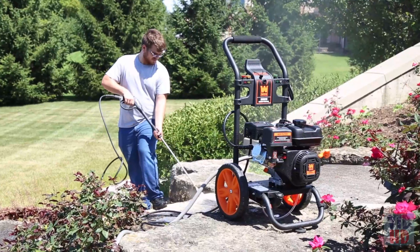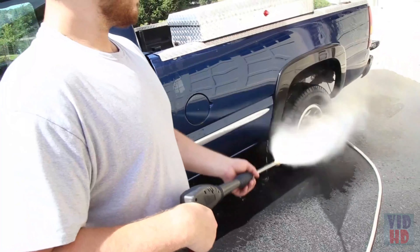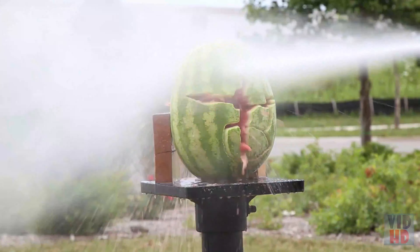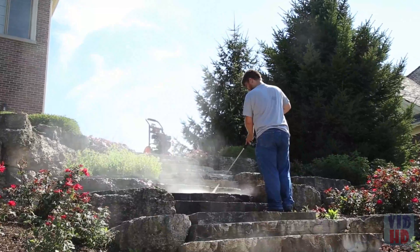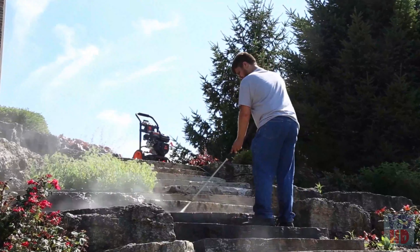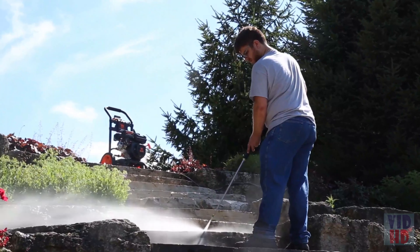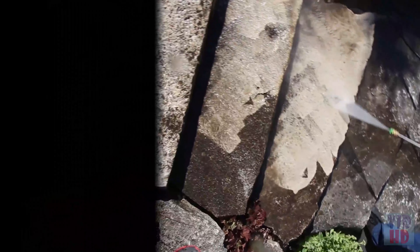You'll be able to clean stairs, walls, sidewalks, driveways, roofs, cars, boats — you can even clean your watermelons. And because it's a Wynn product, your unit comes backed by a 2-year warranty, a nationwide network of skilled service technicians, and a friendly customer helpline. Remember when your surfaces looked good? Goodbye.